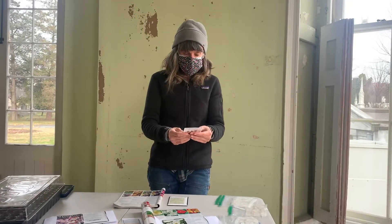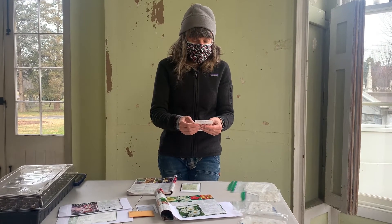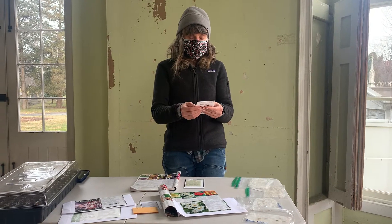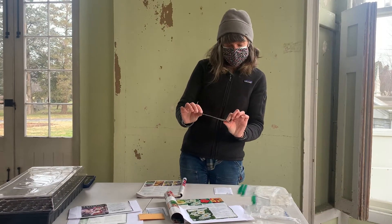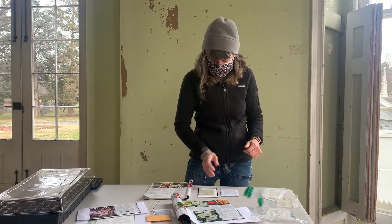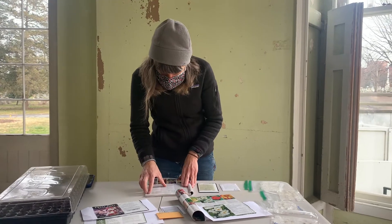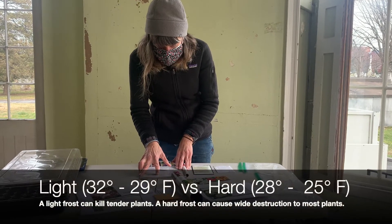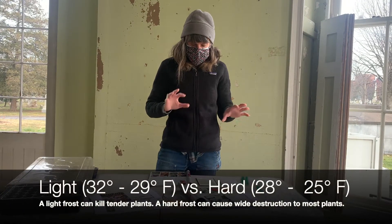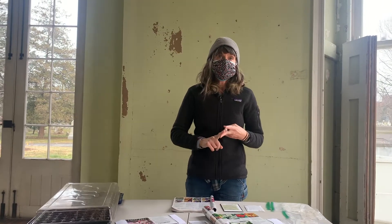Violas in particular recommend starting 10 to 12 weeks prior to the last hard frost. So if we think the last hard frost is around April 15th and you count back, that gives you when you can start these. Baker Creek typically doesn't have that specificity, but Johnny's says to sow 8 to 12 weeks before planting out, and transplants can go out when light frost is still possible. We piece together those pieces of information to figure out when to start and when to put them out.